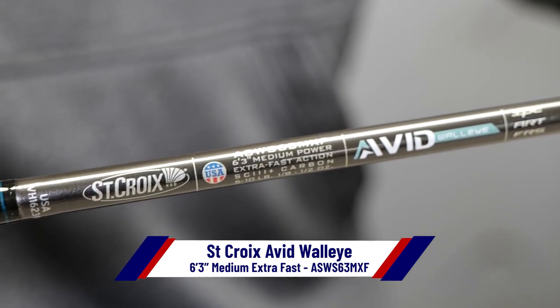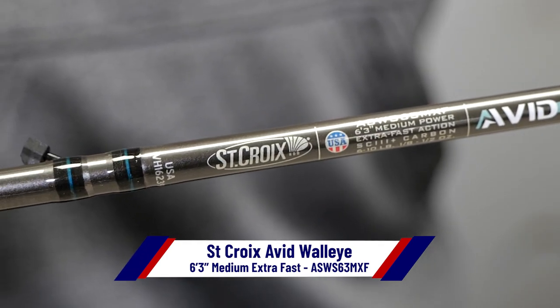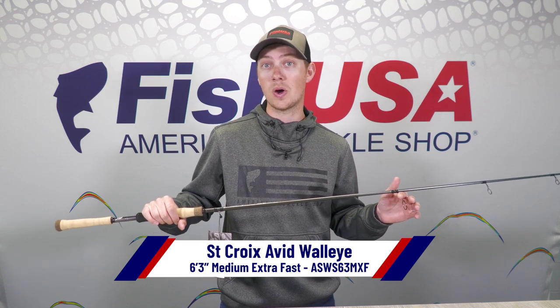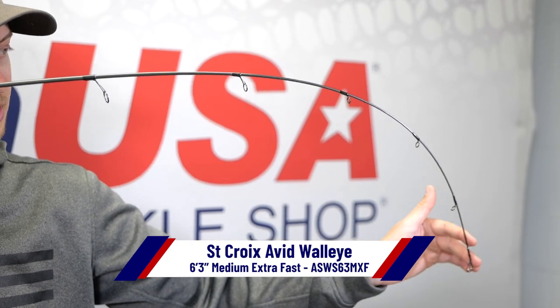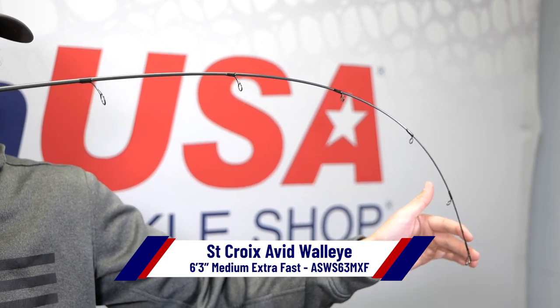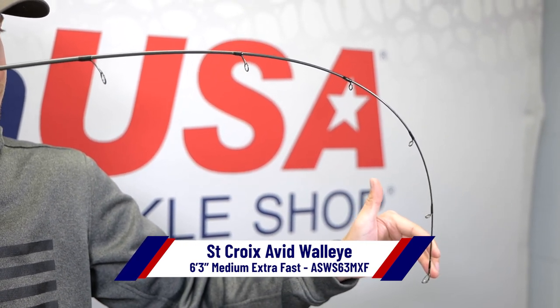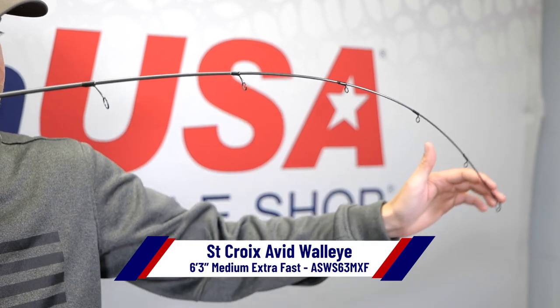It still has that short length — six foot three inches — to make it super easy to vertical jig with. You can drop it right under your trolling motor. Don't have to point your rod straight at the water or back way up. But it has that extra fast tip to really animate your jigs, give them a lot of action, protect your leaders, and get a really good hook set, with plenty of backbone to fight big walleyes.